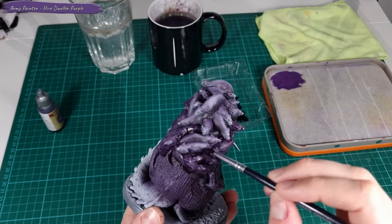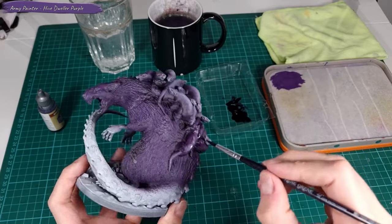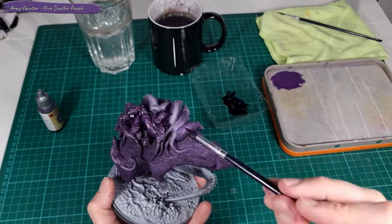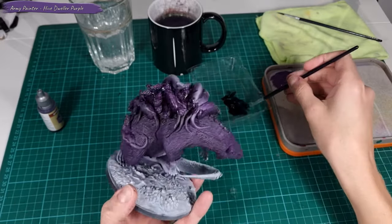I decided to add a bit more Hydro Purple onto the small reds on the Broodmother's back to tone down the white and to add more shadows to the recesses.